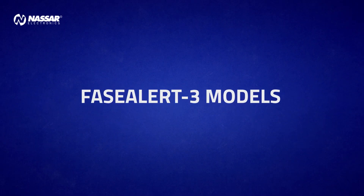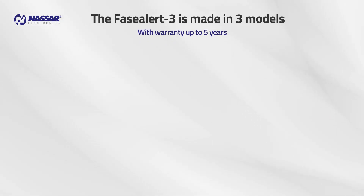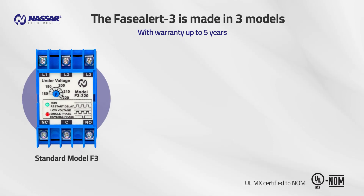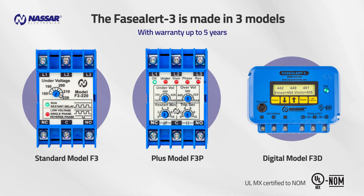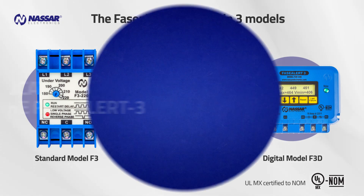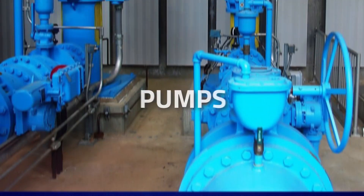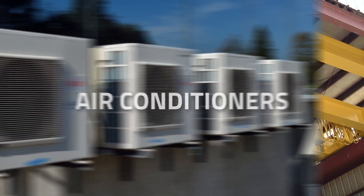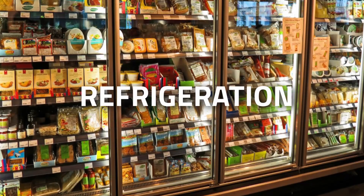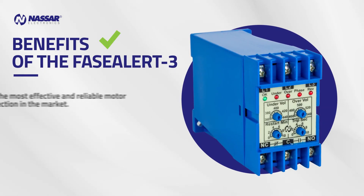Phase Alert 3 models: the Phase Alert 3 is made in three models — standard model F3, plus model F3P, and digital model F3D. Applications of the Phase Alert 3: it is an effective protection for pumps, compressors, cranes, air conditioners, refrigeration — all applications that use an electric AC motor.